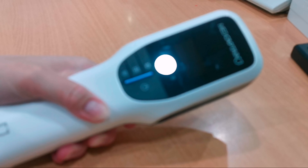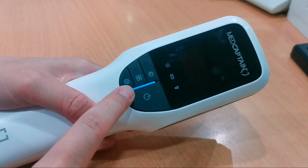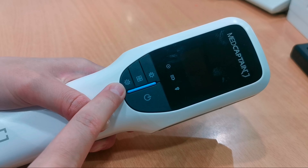Let's see what is inside the box of the MedCaptain Vein Illuminator. This is the device, and it has four buttons: the power button, the mode button, the size button, and the brightness button.